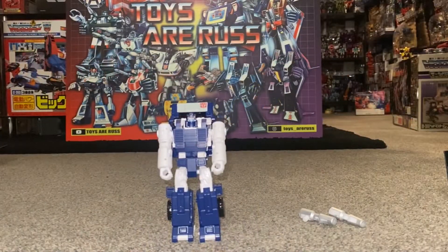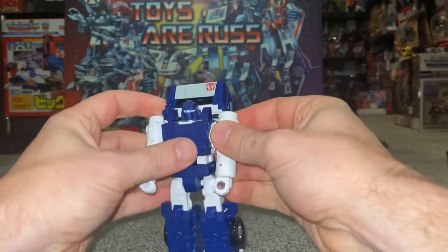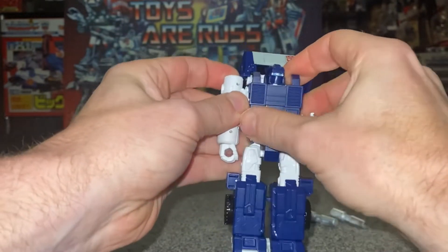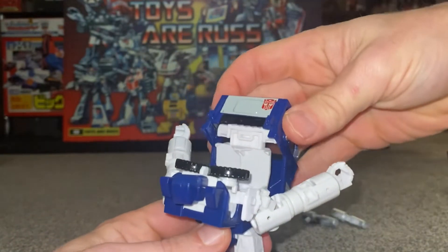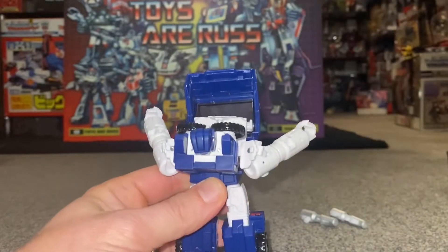Okay guys, here we go — complete transformation process for Wolf Cybertron Kingdom Pipes. First and foremost, I'm going to fold his arms down and twist them partially out of the way. This means you can now pull the chest piece down and just leave it resting there until we're ready. We can then take the back piece, fold that forward, and turn it 180 degrees.